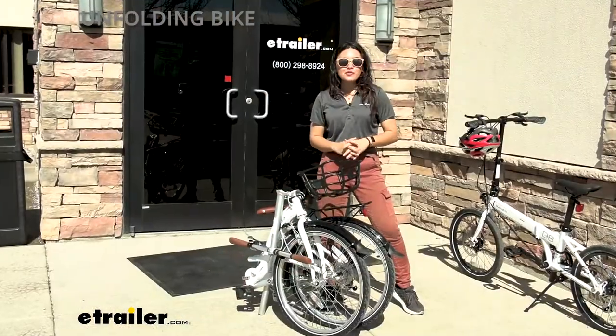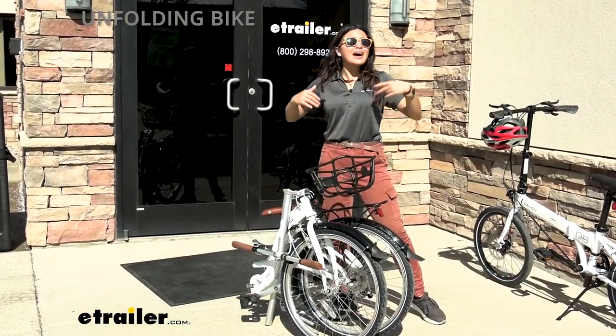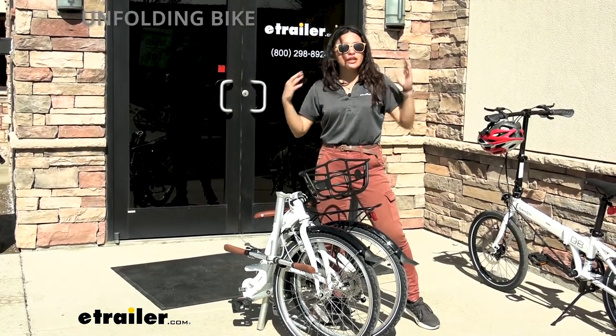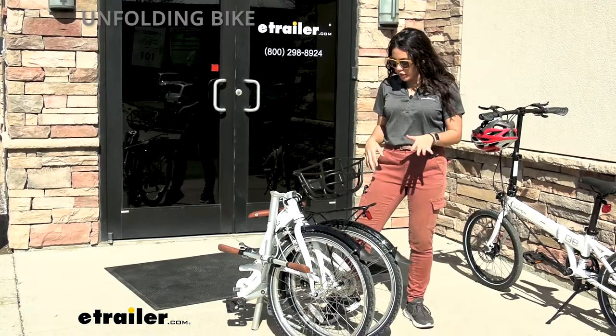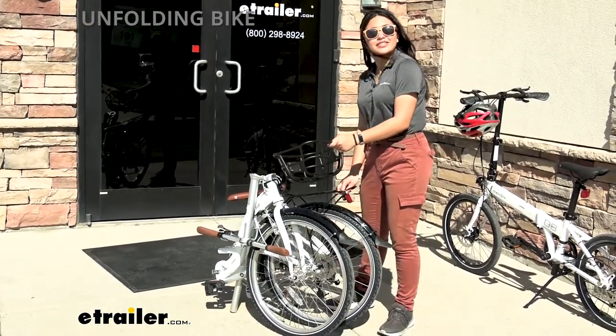A big thing about folding bicycles is not only how easy it is to fold it up, but how easy it is to unfold the bicycle. So let's say you get off of the bus, you're off the train, you arrive at the campsite, or you're leaving work and you're ready to go.